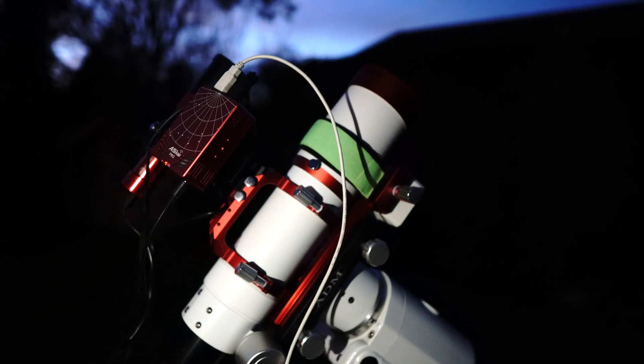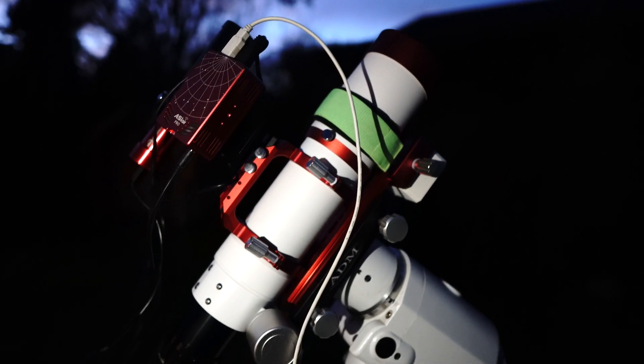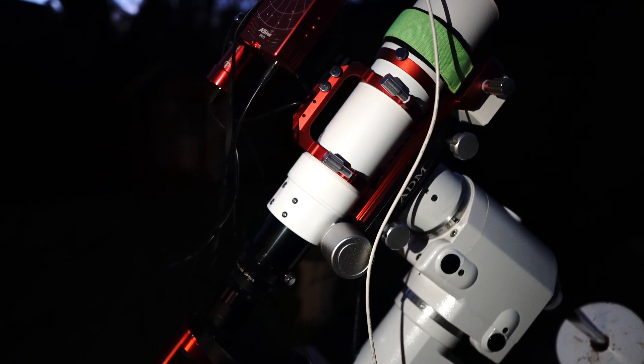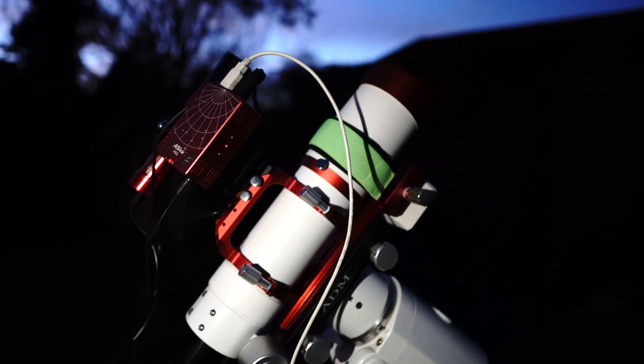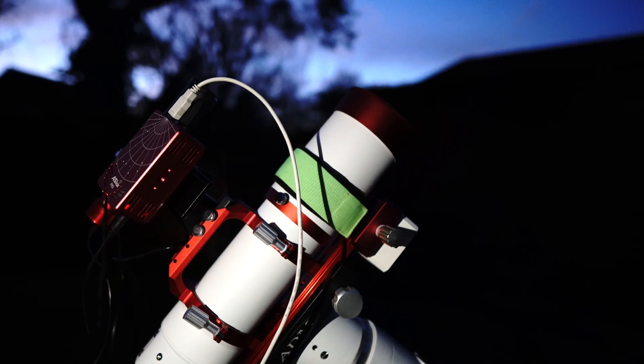This is my rig for tonight. I am shooting the target with the William Optics Z73 telescope. This is a wide field refractor at 430mm, and it's one of the reasons why I wanted to buy a wide field refractor — to fit targets such as the Andromeda Galaxy into frame.